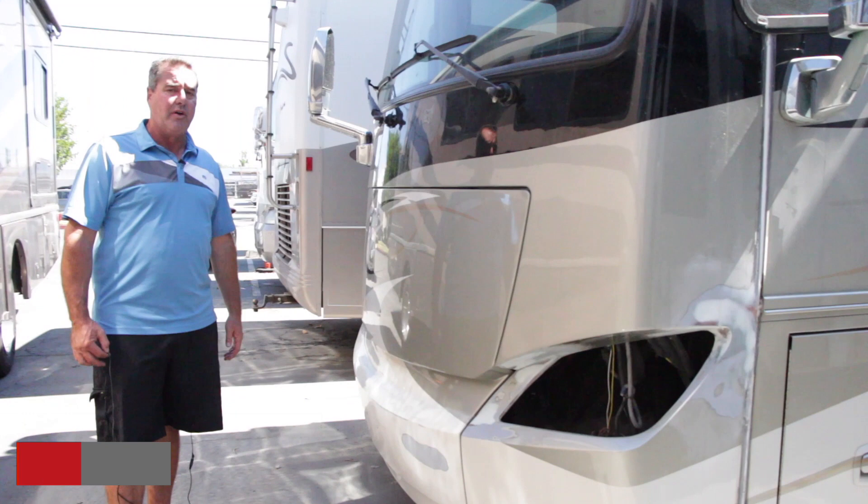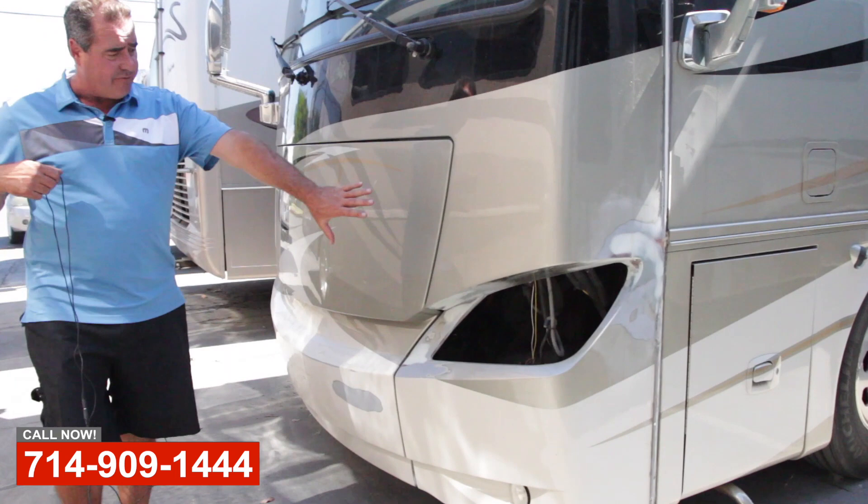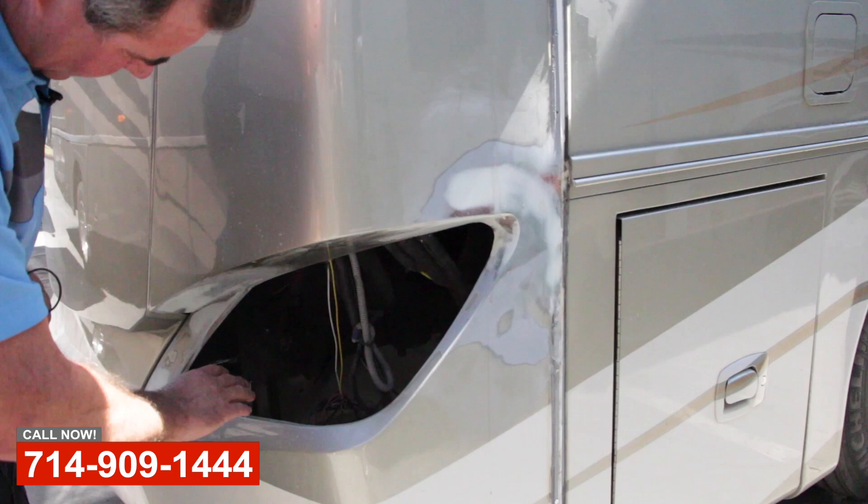Hi, this is Art with OCRV in Anaheim. Here we've got a Tiffin Phaeton, and they've got some front-end collision damage, and it cracked out the fiberglass in here. There was spider cracking here, spider cracking here. You can see we've got the headlight out.